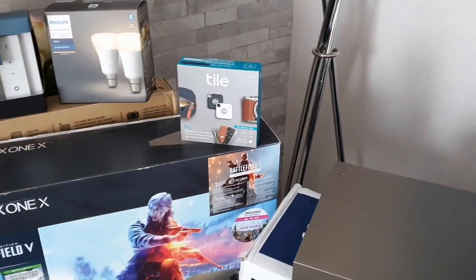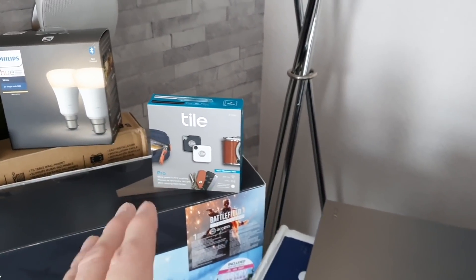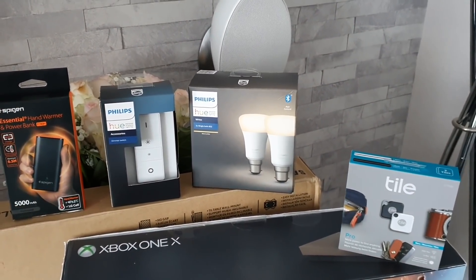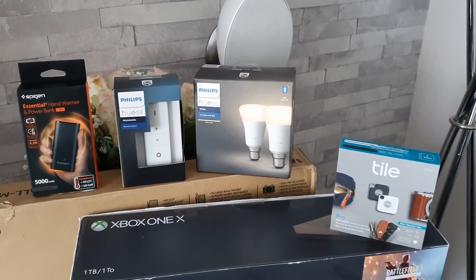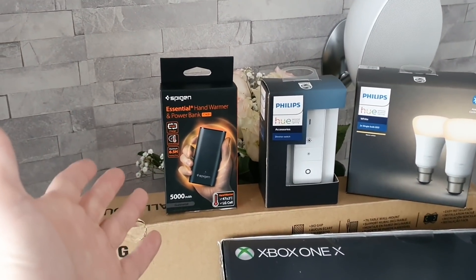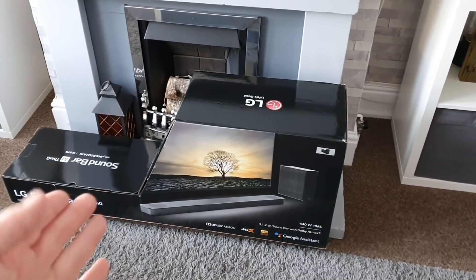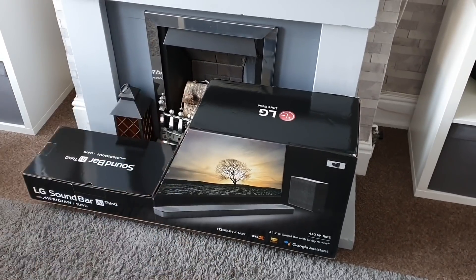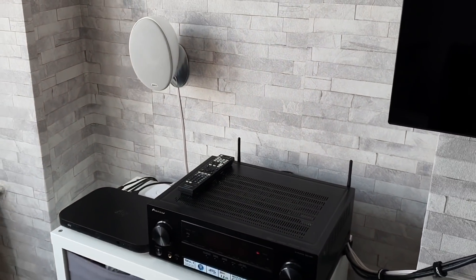Along with that we've got some Tile Pros — again brand new, got to open those out and test them out. Got some Philips Hue stuff too, just a couple more to add to the other bunch I've already got. There's a hand warmer power bank as well. Along with that we've got my soundbar — I've already done an unboxing video on this, but I'm also going to compare its sound to the TV and to my dedicated amp and speakers to see how they compare.